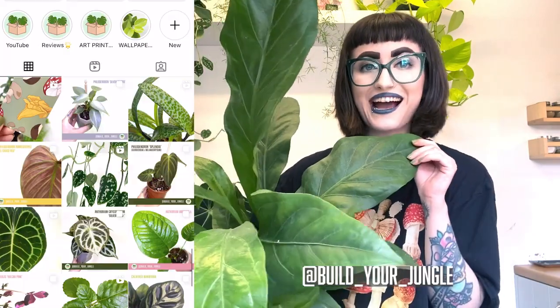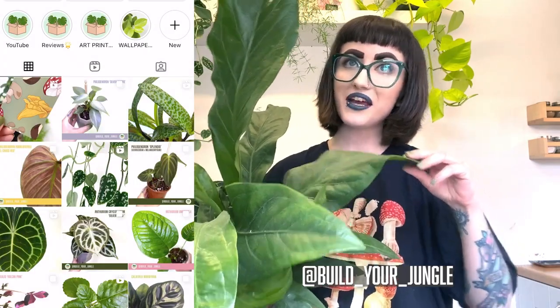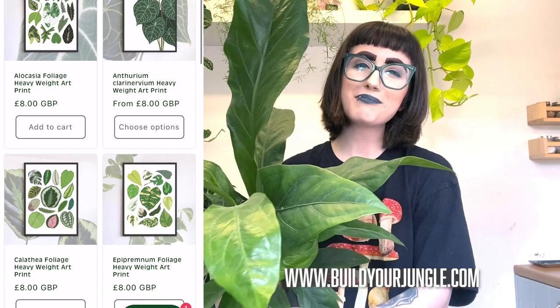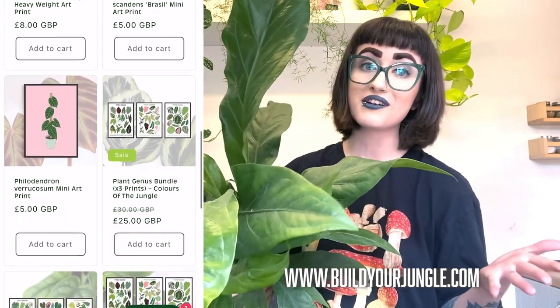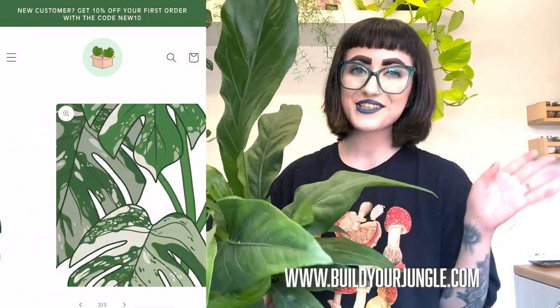I hope you guys enjoyed seeing my anthurium collection. If you've got any questions leave them in the comments down below. Be sure to subscribe to our channel — we're uploading every Friday. We have a lot of stuff on Instagram too: educational content, wallpapers, all sorts. And if you're interested in buying some illustrated houseplant art prints illustrated by myself and Han, please head over to our website at buildyourjungle.com. I hope you have a lovely day and I'll see you guys next time!